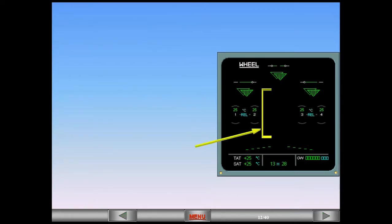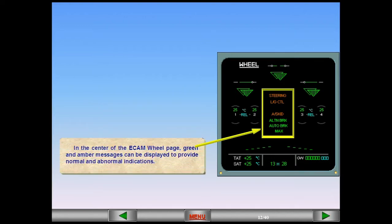In the center of the ECAM wheel page, green and amber messages can be displayed to provide normal and abnormal indications. Since the wheel page is displayed during landing, spoiler position is also displayed at the bottom of the page for quick reference.